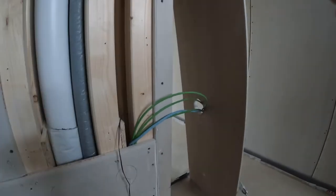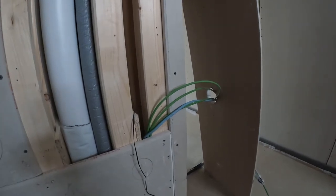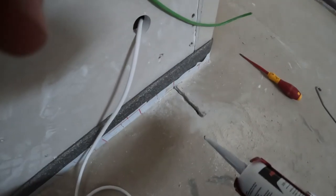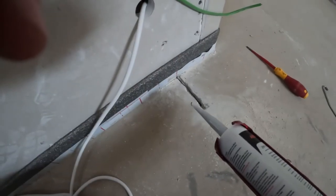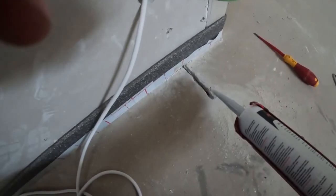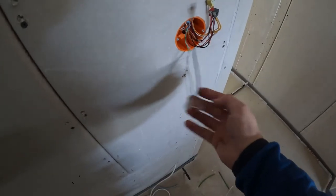That will go down into the board, inside the board, where we have an input-output device which will pick up the temperature given by the sensor. I'm going to apply some silicone on top, just to make sure it won't be damaged by anyone, especially the tilers. So now the sensor is connected to the CAT6.